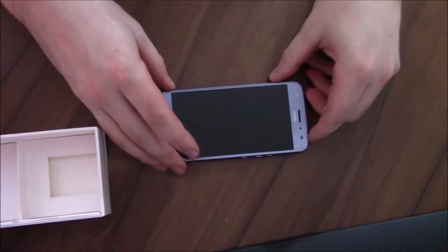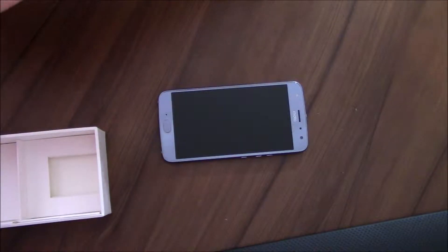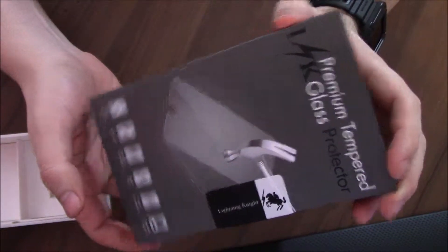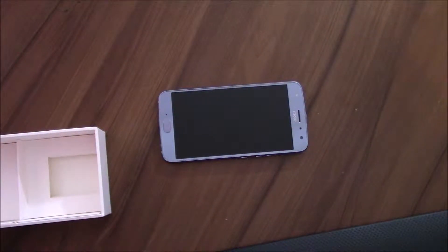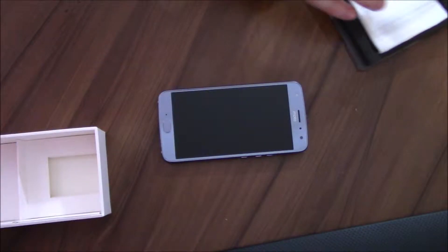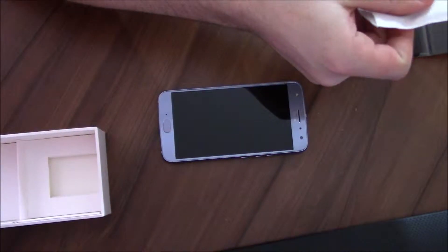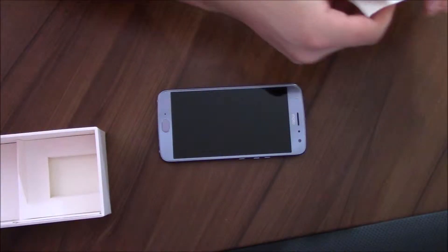This is going to be a best-case scenario kind of setup. That means this phone is brand spanking new — it has not had a touch on it yet — and I'm going to put a brand spanking new screen protector on there. I'm going to skip the wiping section. Normally, if you're putting on or replacing a tempered glass screen protector, you'd wipe it down with the wet wipe, then the dry wipe, and then lay down the tempered glass screen protector on top.